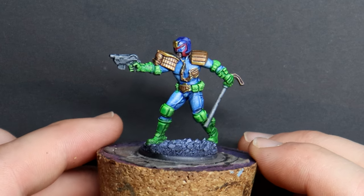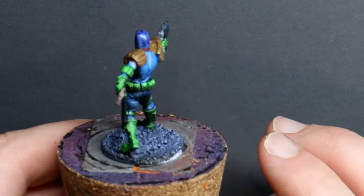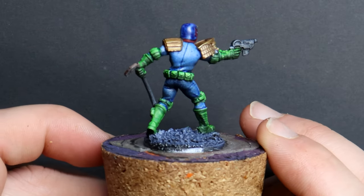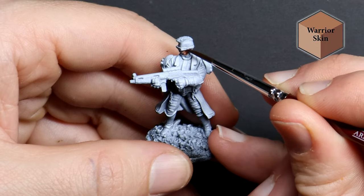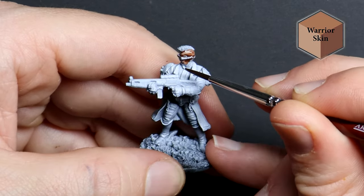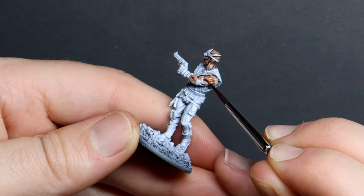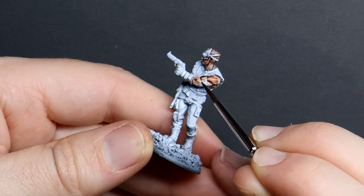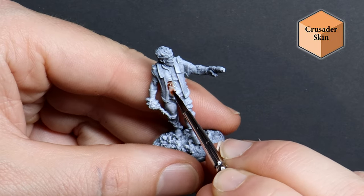I've mixed some blue and black together and painted street rubble on the bases to reflect the crumbling hab blocks they are operating in. But it's time to grab some bright colours and paint my gang. I want to create my own gangs with background stories and my own senior and rookie street judges with unique character traits. This has to be my favourite part of skirmish mini games like this as I can let my imagination take me on a ride.